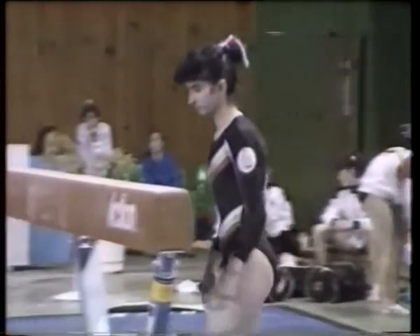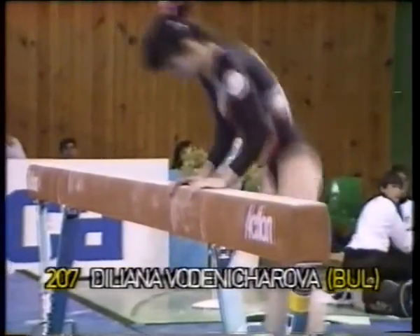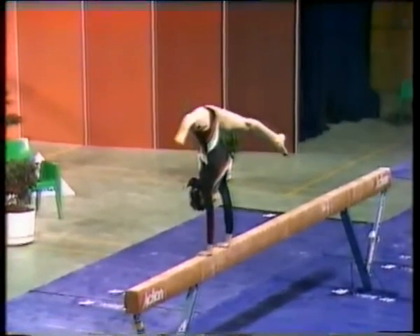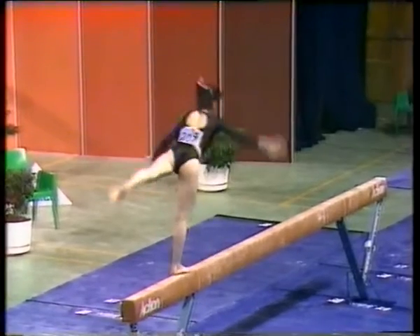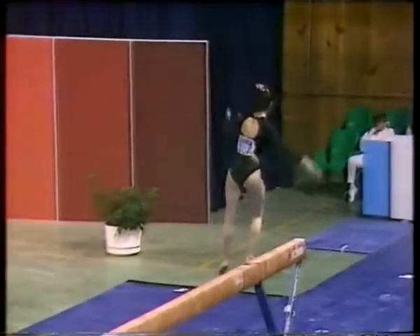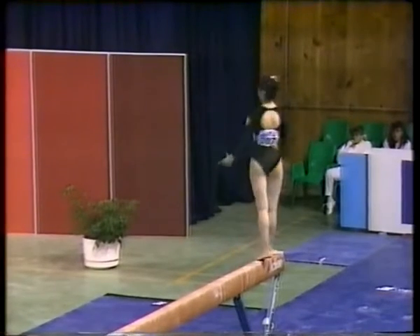At Seoul last year, the Bulgarian team placed fifth, and here's one of the team members, Diliana Vodinichirova. Mounting on beam with a straddle press to handstand. Straight into her split leap, a change leg split leap. She certainly looks more composed now.